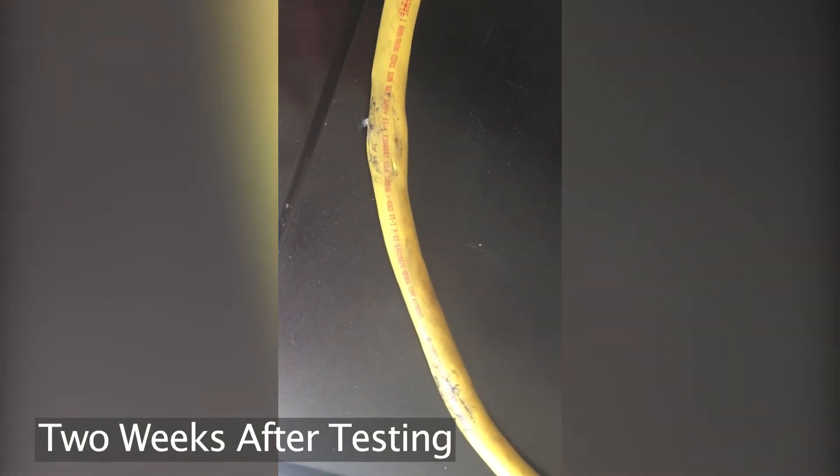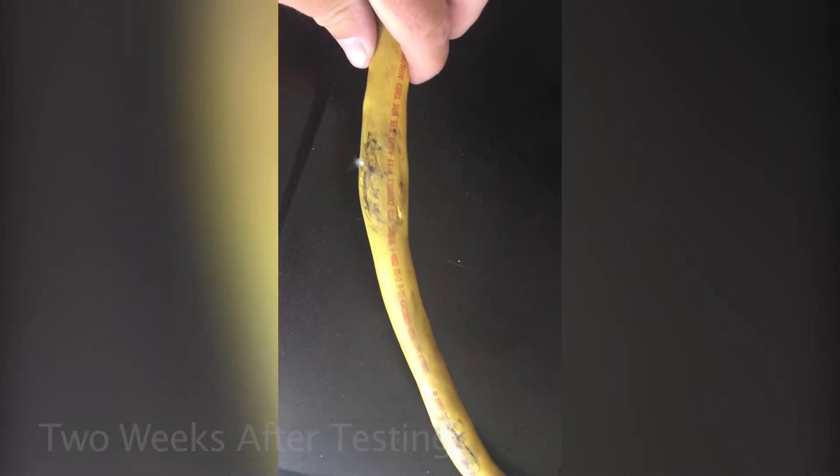Supertrex 10-4. Two weeks after the hydraulic press test, you can see that the Supertrex cable has taken its original shape. It's still beat up, but you can see the shape is back to almost original.